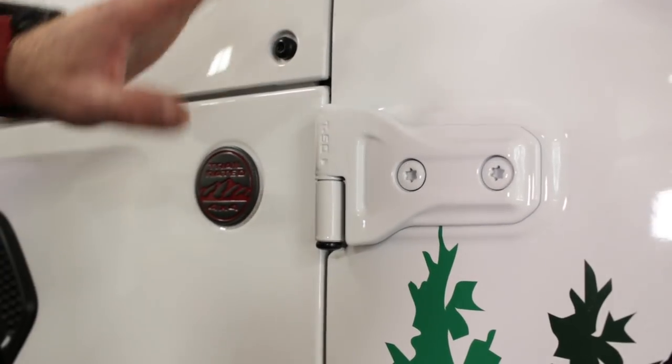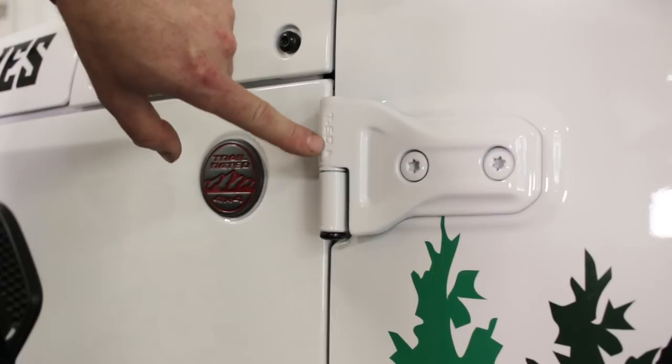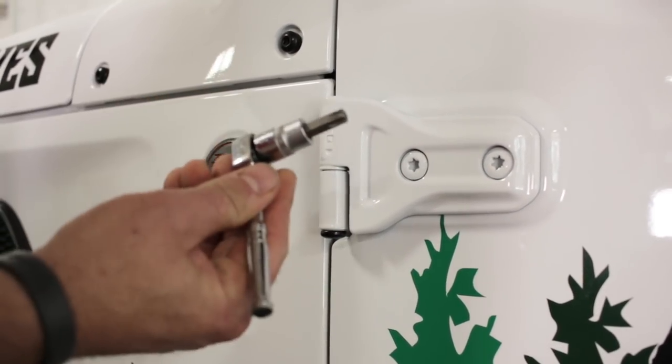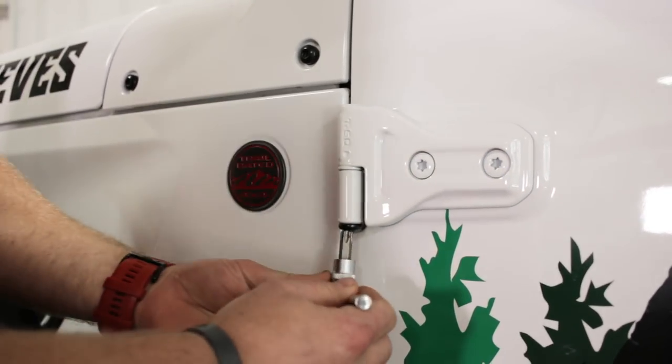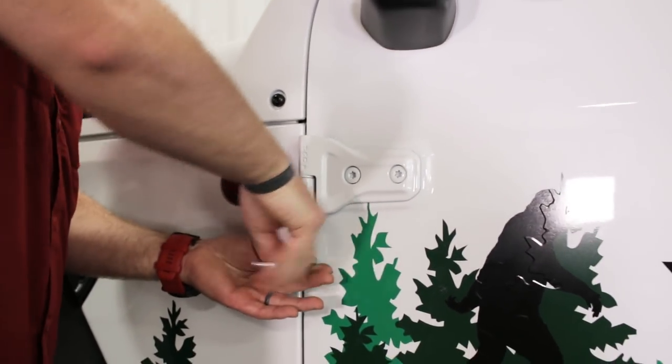The first thing we're going to have to do is remove the factory doors. Jeep was nice enough to let us know what size nut is on the bottom of this hinge — T50 — so I'm going to grab my T50 Torx head here and remove the upper and lower nut on the factory door hinges.